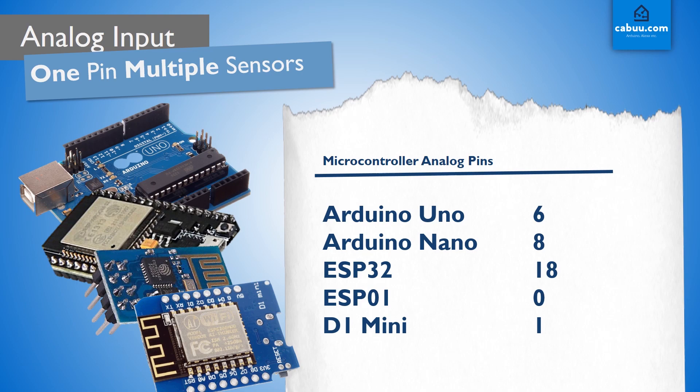However, we can use multiple sensors from only one input pin by triggering these sensors to switch on only when we need to read from them, a process known as multiplexing.